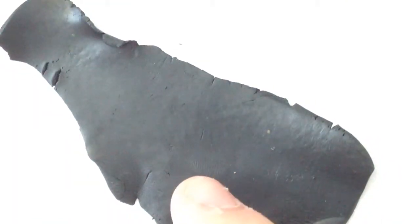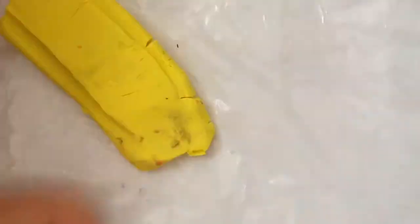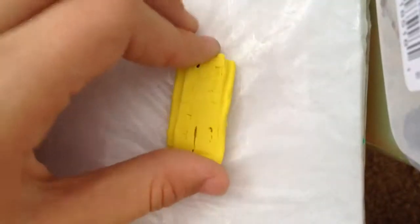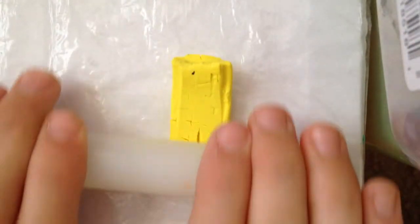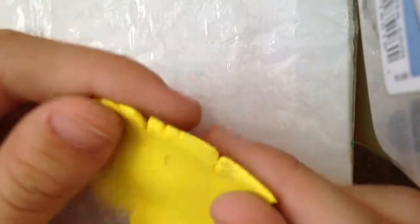Now let's roll out the yellow. I'm going to get the black pieces off my rolling pin first. Just start rolling it — it keeps cracking so just smooth it out. I got some black mixed into my yellow, but we're just going to move on to the next step.